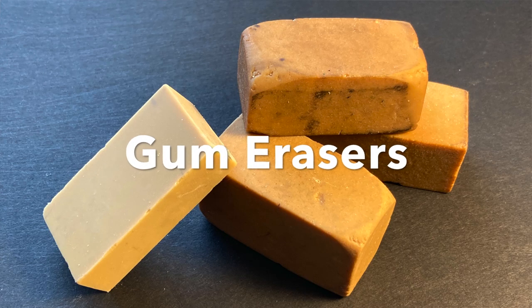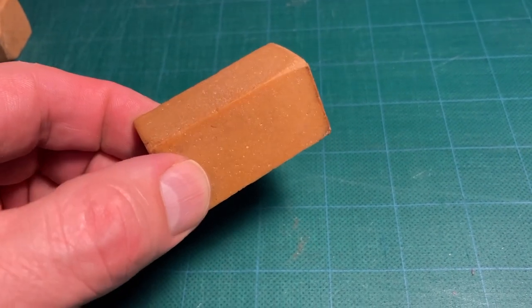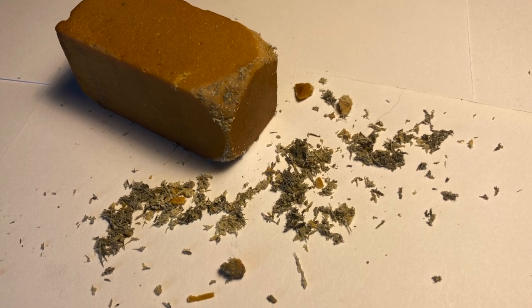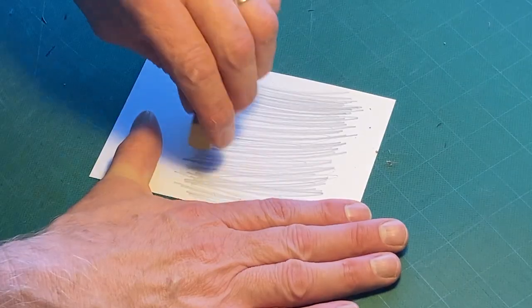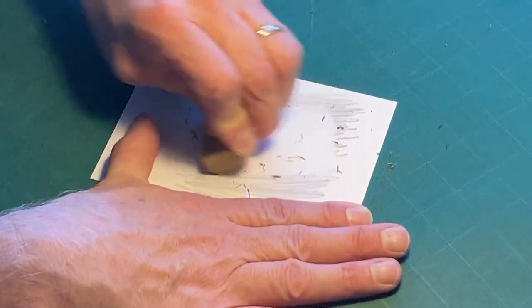Gum erasers tend to be tan or brown and are softer and less abrasive than your standard rubber eraser. They'll crumble much more easily as they absorb the graphite, so they don't last as long. They're great for working on wide areas or especially with more delicate papers.